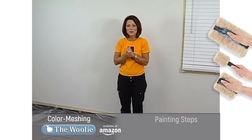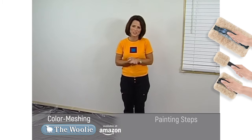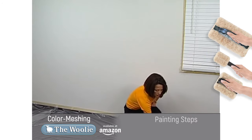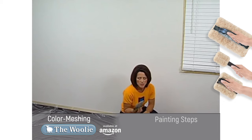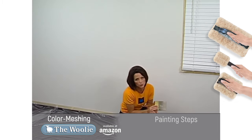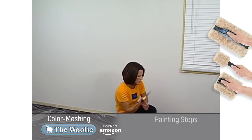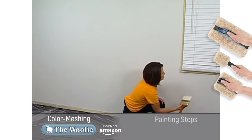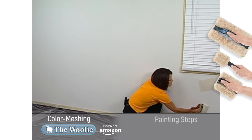Now we get to the fun part — we take this plain white wall and make it look fabulous with the color meshing technique. The process begins with a big brush, because it moves the paint rapidly. Use the same brush for all of the colors — no need to rinse it out in between. Take the big brush, dip it into the first paint color, and apply it to the surface in heavy splotches.